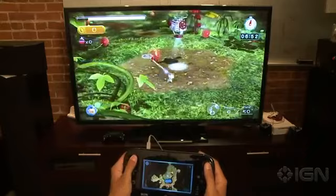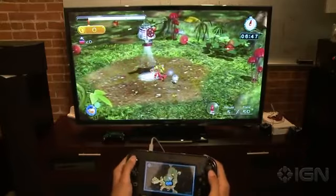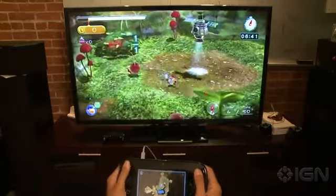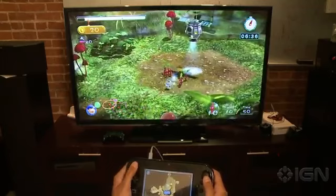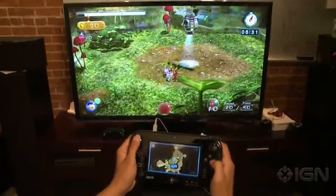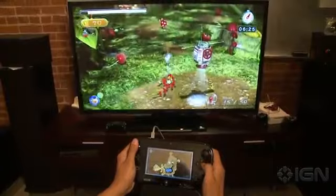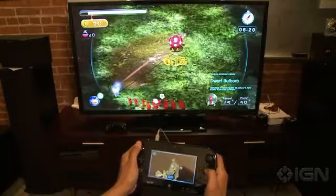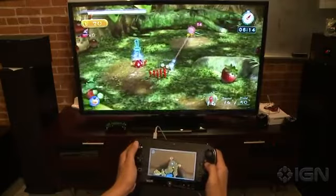The gamepad controls pretty much function the way they should with all the features you'd get on the Wii remote. However, in order to throw Pikmin to a spot, the pointer where you can throw basically moves with the direction of your character. So to line up a good shot you kind of have to stop moving to figure out the best distance. There is a targeting mode — you can lock on as you would with Z-targeting — which helps a bit.